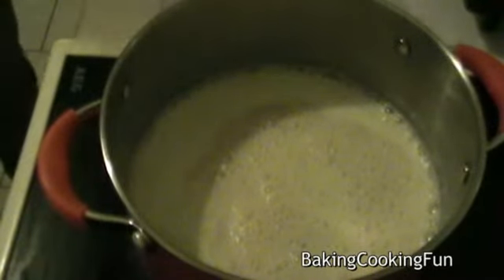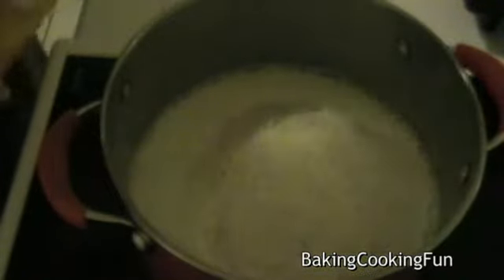Then take it off the heat and let it cool down a tiny little bit, then add in the egg liquor and a little bit of that applesauce. I will put the exact measurements into the info box.